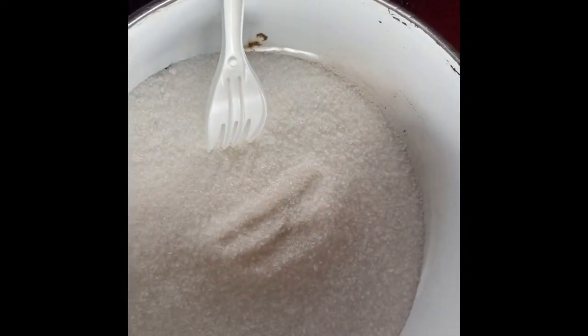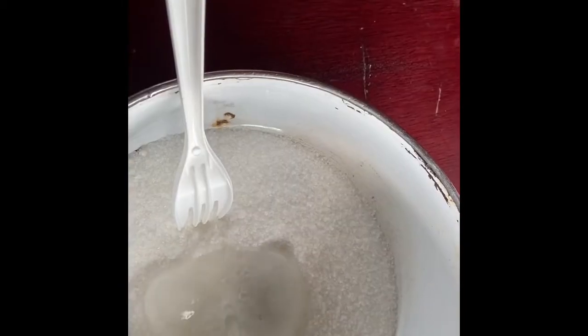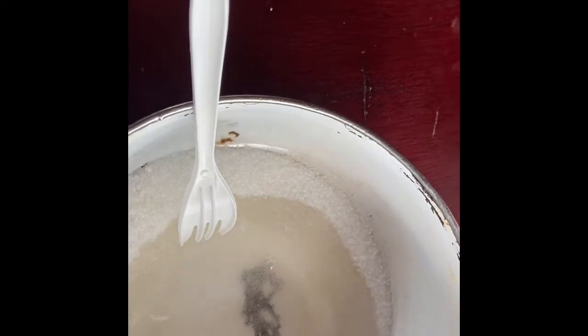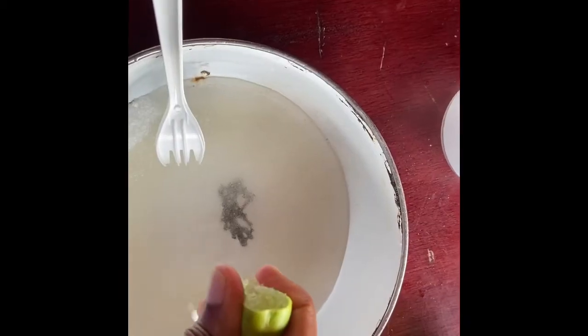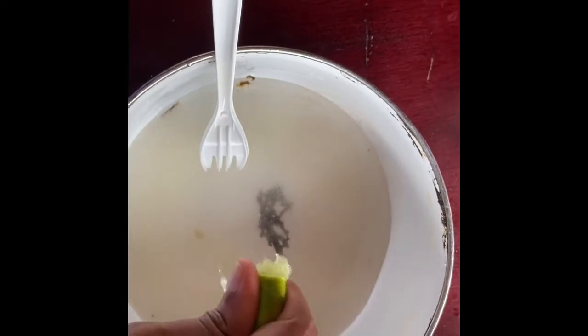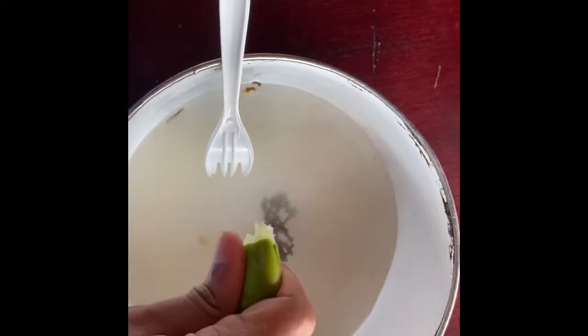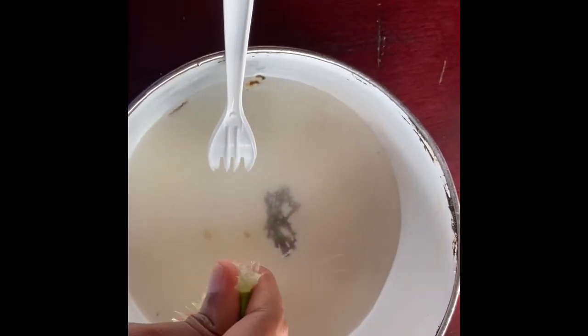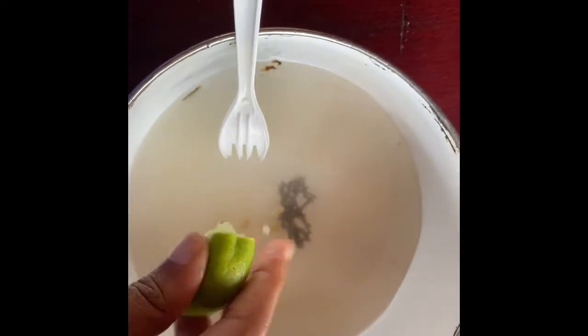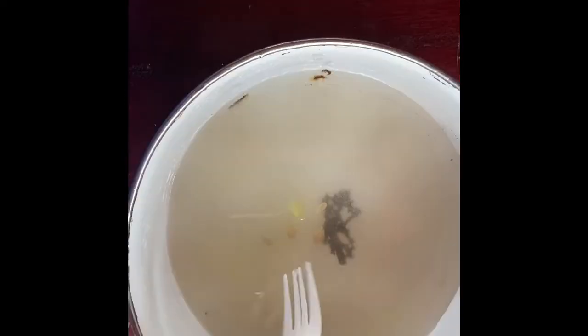This is my first time trying this, so let's see how it goes. I'm just going to pour all my ingredients into an old pot that I have here — I use this pot for mixing my stuff from time to time. So that's what I'm going to do.